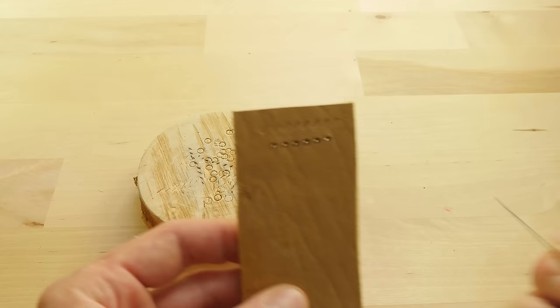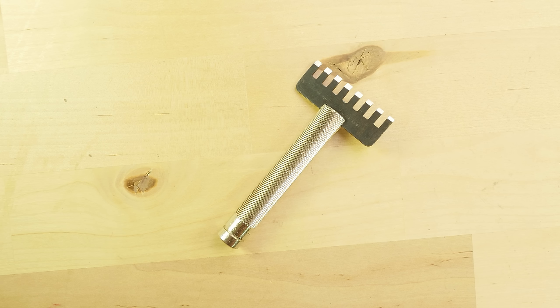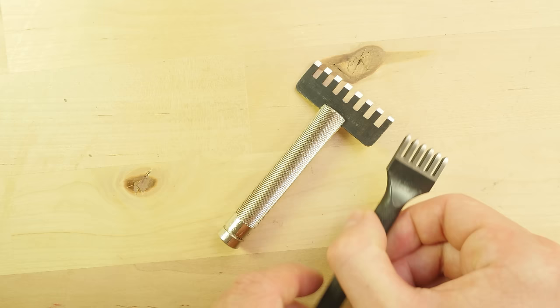The last tool is the lacing chisel. The lacing chisel and the stitching chisel are often confused for each other. This is because they have a similar purpose — they make holes into leather directly. But the lacing chisel is used in order to set up holes for lacing, such as border lacing or center lacing. The stitching chisel, on the other hand, is only used for stitching.